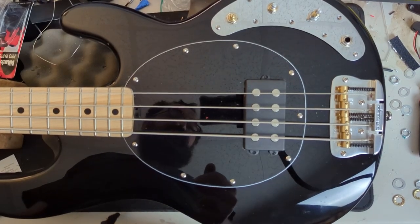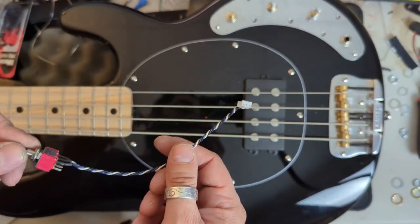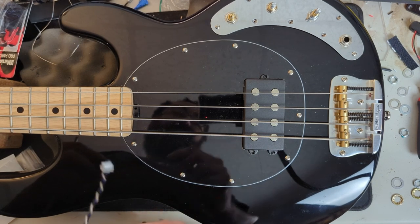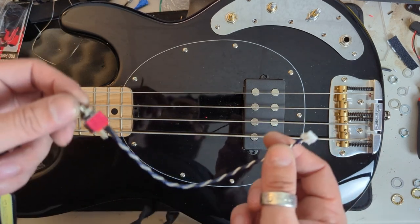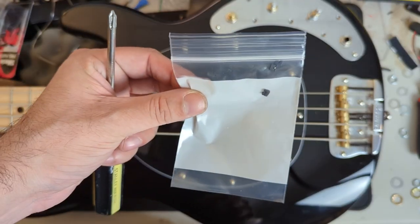I've tested out the preamp — everything works. One quick note: you have to use the active/passive switch or a jumper on the little PCB, otherwise the preamp won't function. So keep that in mind. I was like, did I break it? I did not break it — I just did not have the active/passive switch installed. So that is a must, or use one of the included itty bitty jumpers.